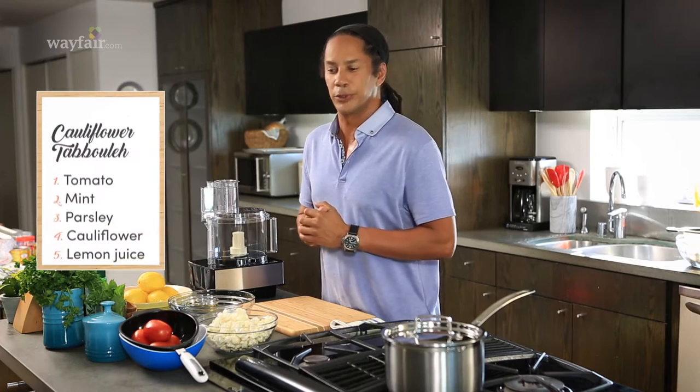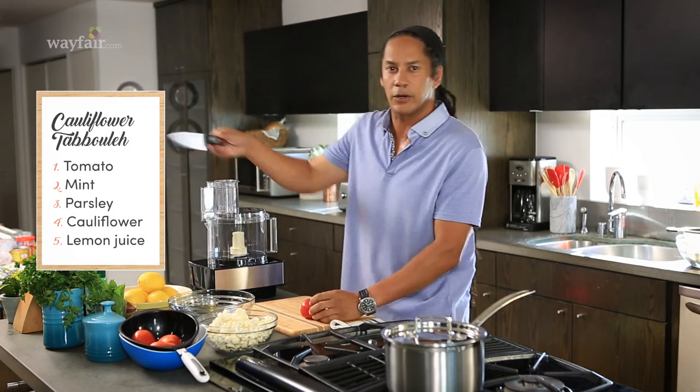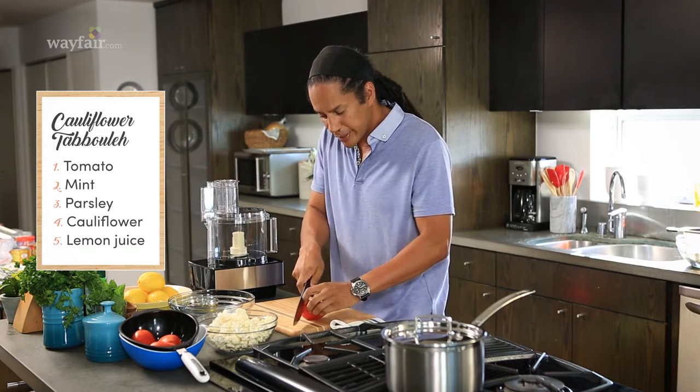Today we're going to make cauliflower tabbouleh. Tabbouleh is a Middle Eastern salad that's normally made with tomatoes, a couple herbs — we have mint and cilantro in there — a little bit of tomato, and lemon juice.